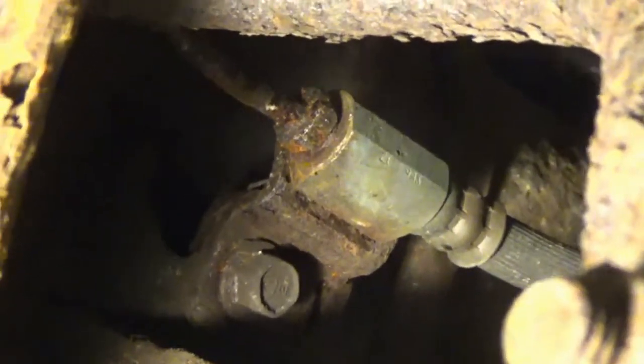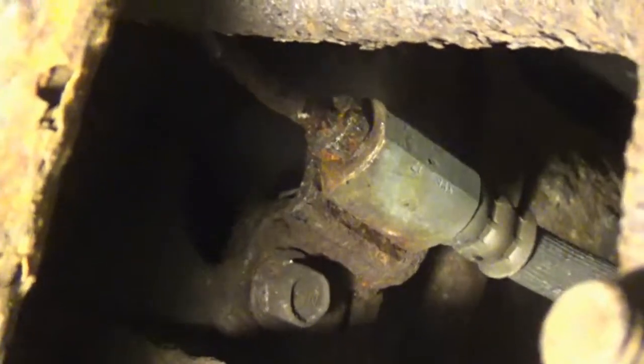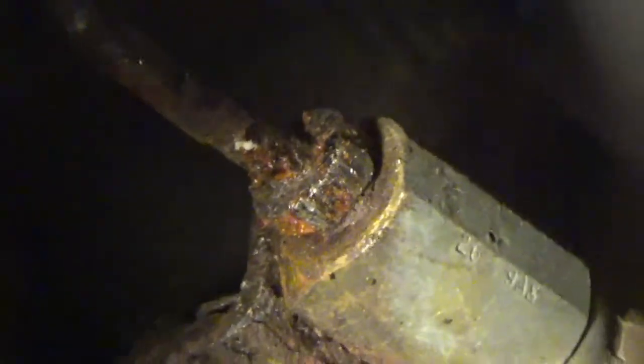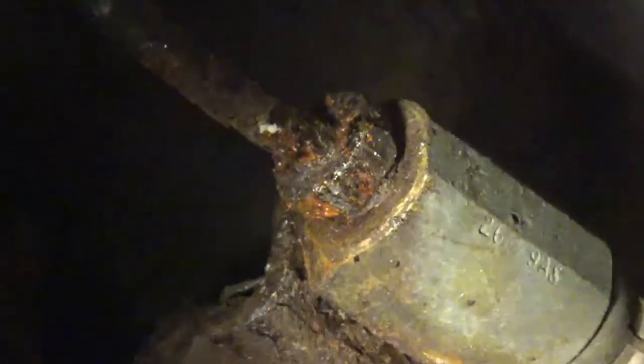We don't reuse that part. Don't even try and get it off because I tried — it's pretty rusted. We're going to be removing all the brake line, or just the stuff that we can get to.